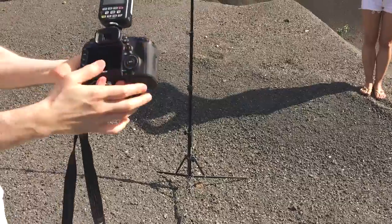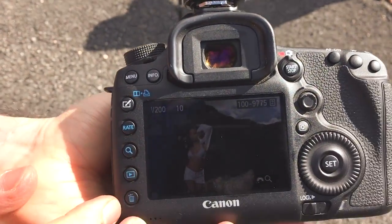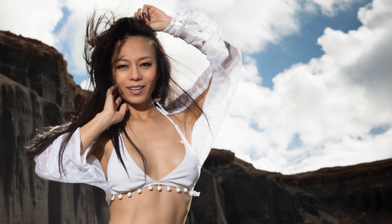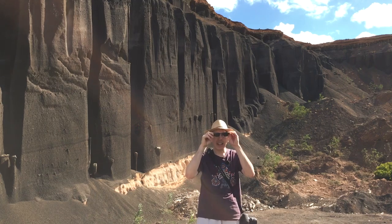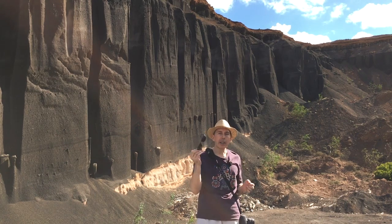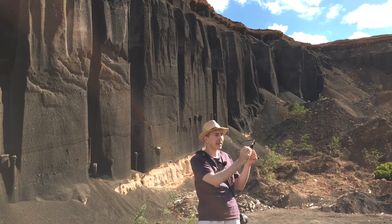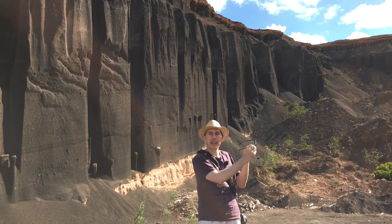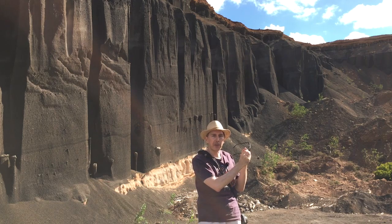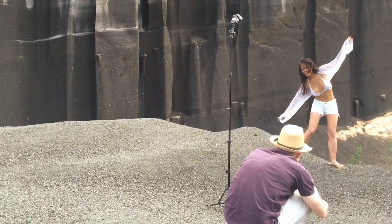Using a polarizer makes skies much more dramatic and a bit darker, and also gives your flash some wiggle room to brighten up the subject in the foreground. If you have polarizing sunglasses, you can try out the effect by just holding them in front of your smartphone lens and turning them — it doubles as a poor man's polarizer in case you don't have one with you.